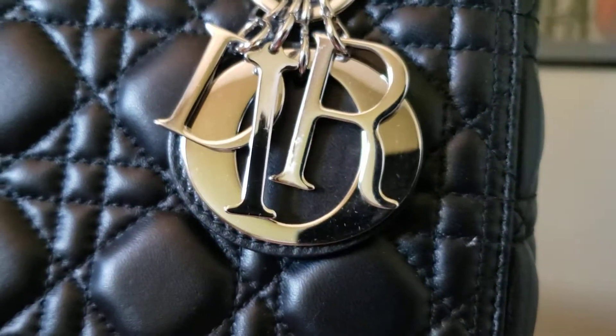It's in silver hardware, all of the plastic protectors still on. And there are some scratches on the hardware as you can see — not that much.